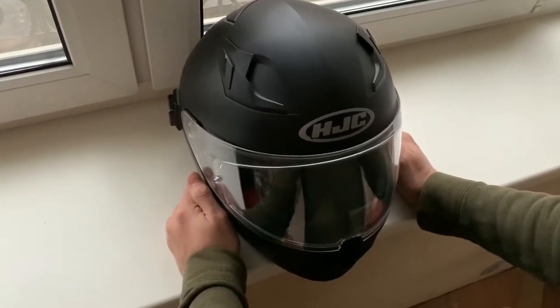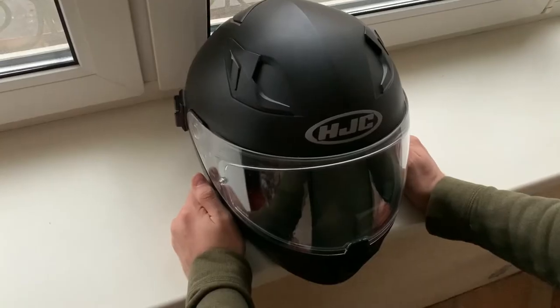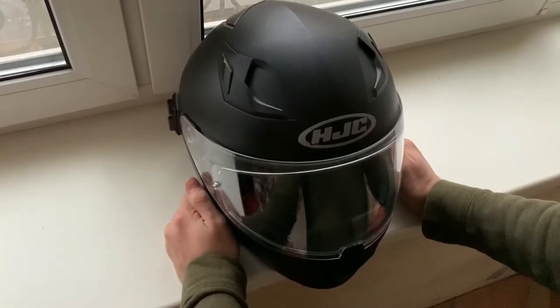Hey guys, this is Yaroslav Paige and today I will show you how to remove your pinlock insert from your HJC helmet.